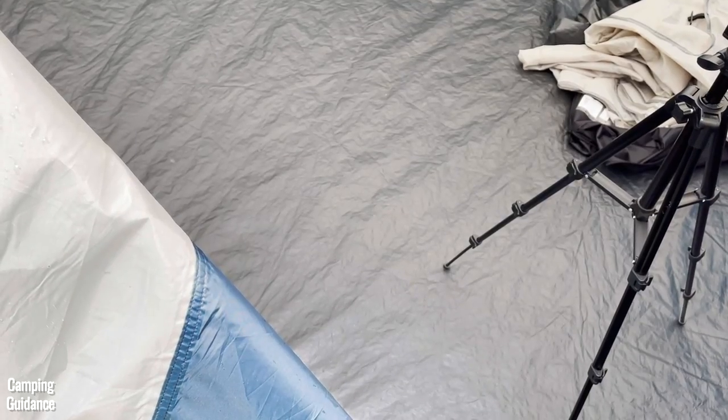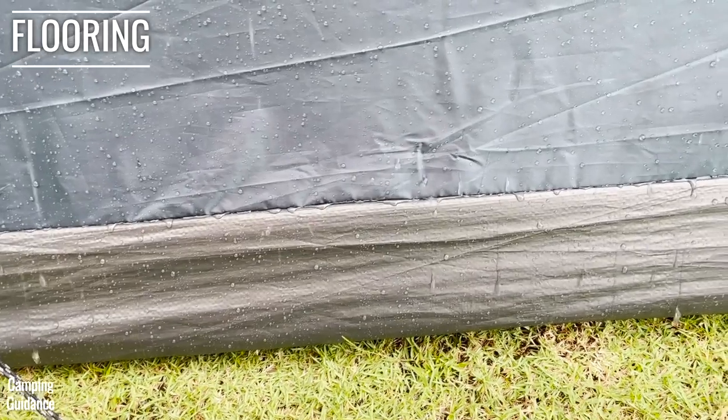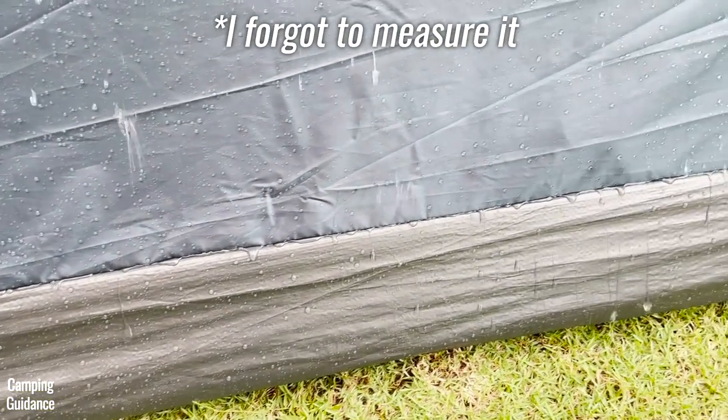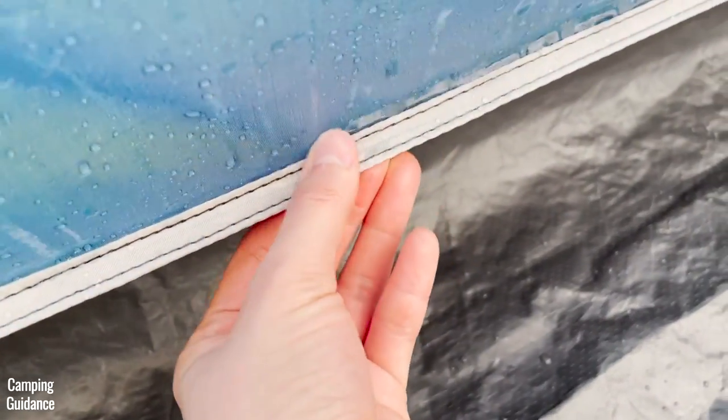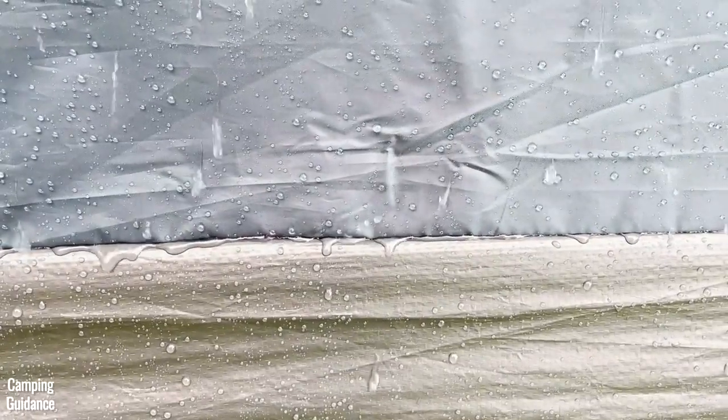This Ozark Trail 10-person tent has bathtub flooring of about 5 inches, and the seam connecting the blue part of the main body of the tent to the bathtub flooring is not taped or sealed, so a lot of water was leaking through that seam.